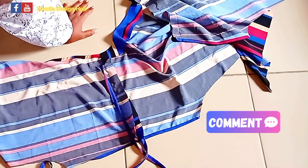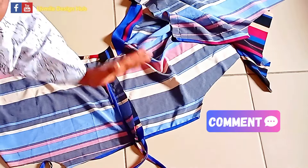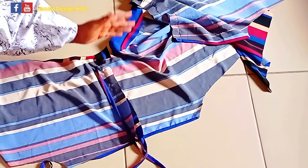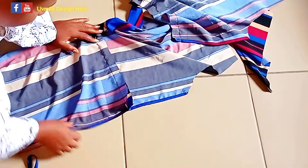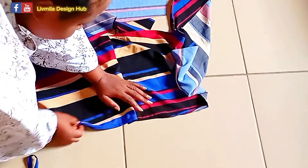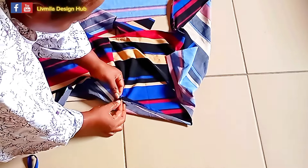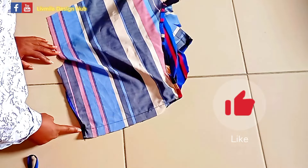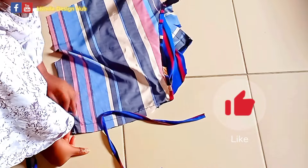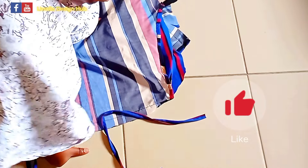Take note of the processes — these are the steps; you cannot do one before the other, you have to follow the order. See what I did at this sleeve: I folded it in already before joining at the shoulder. I'm going to do what I just explained and bring it back to show what we are having.